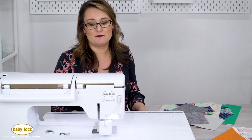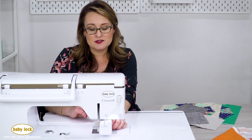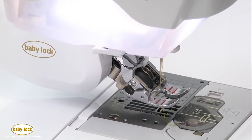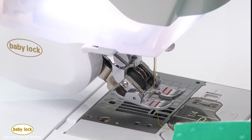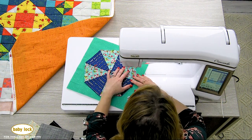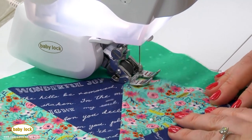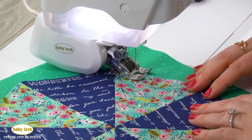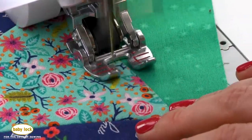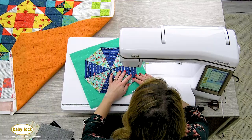You can also use this for appliqué stitching. If you like to do appliqué type quilting, there's also an open toe sole. I really love this because it's got a great big opening right in the center of it, so I can choose a lot of my quilting stitches and do a nice appliqué as well. With this particular foot, I can see exactly where that needle's dropping as I stitch.